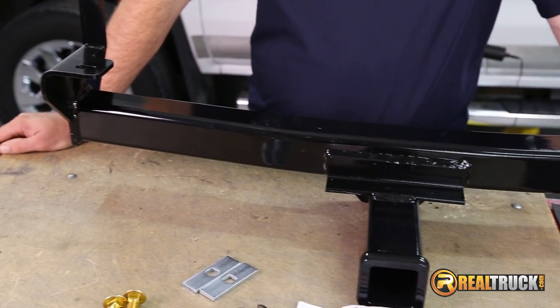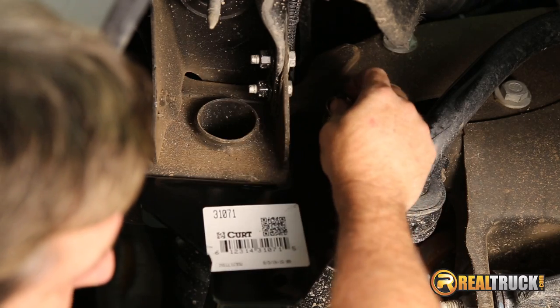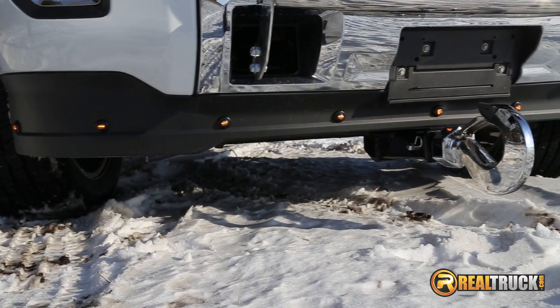All welds are precise robotic welds for ultimate strength. Installation is very easy and can be done at home. Comes with grade 5 hardware, made in the USA.